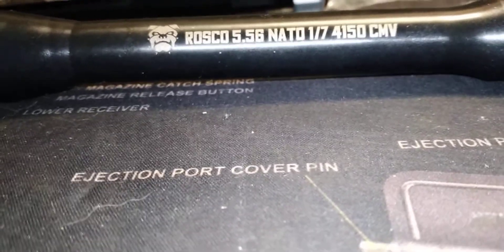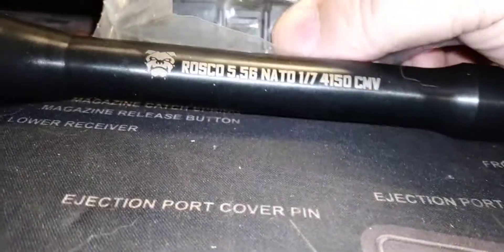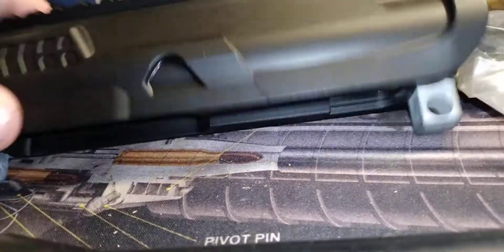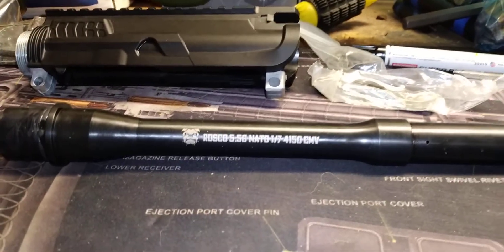We're going to use some other parts here — dust cover, forward assist — and we're using some White Label Armory parts to finish the upper. So this is going to be the new upper build: 12.5 inches.